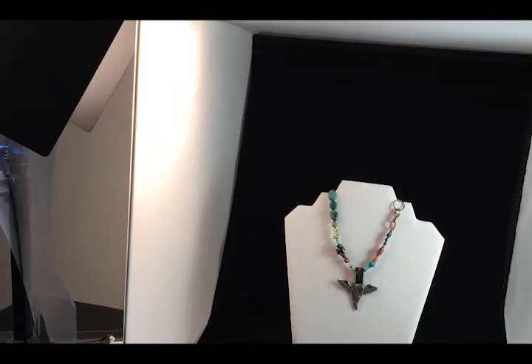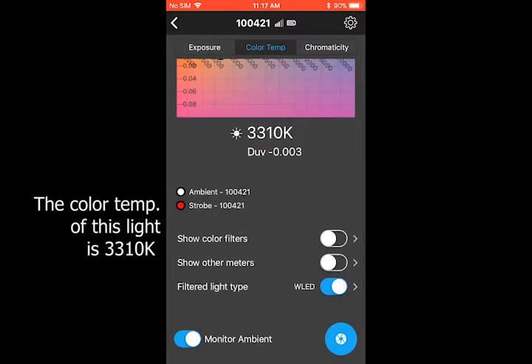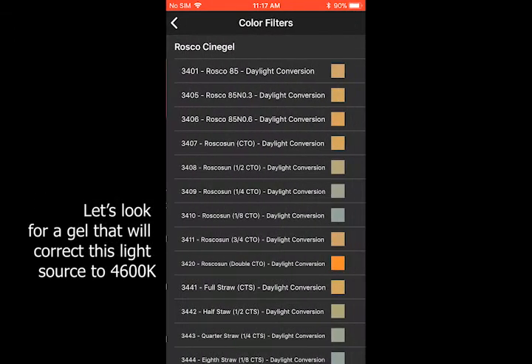The light on the left is about 3300 Kelvin. We'll use a filter to make it bluer, correcting this to match the light on the right.